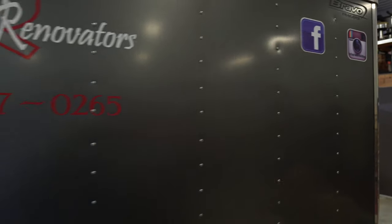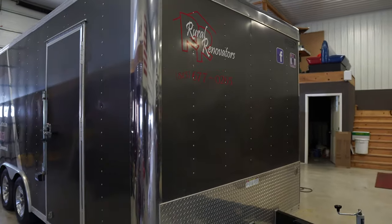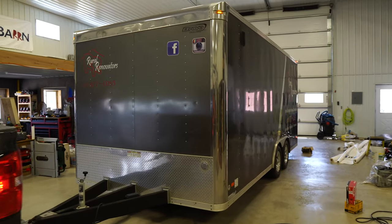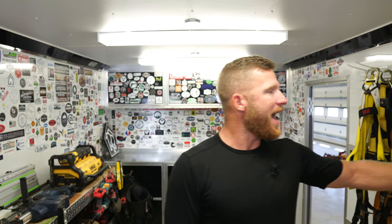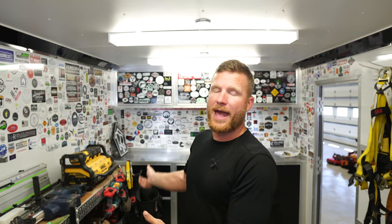This is a Bravo Star enclosed trailer. I custom ordered it through Night Equipment up in the Winnebago/Freeport area — they're an awesome dealer to work with. It's about four years old; I think I paid about $15,000, so it was a pretty high-priced tool trailer. The walls are all insulated — spray foamed — with a nice backing. It's been pre-wired, and Bravo Star worked with me on the design. They custom built all the shelving and cabinets, so when it showed up it was ready for me to put my tools in.